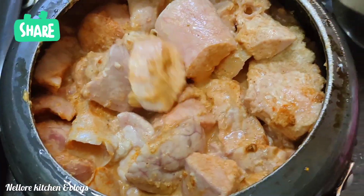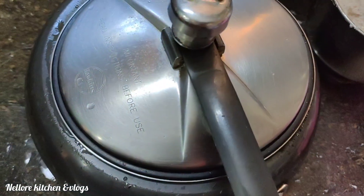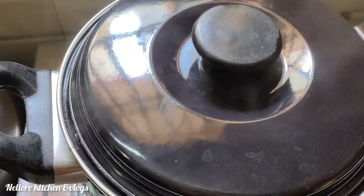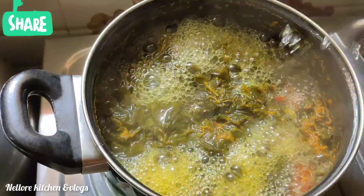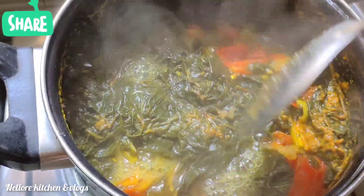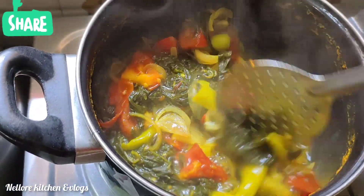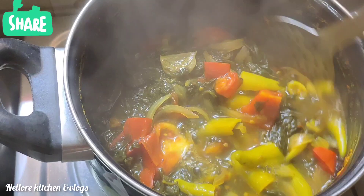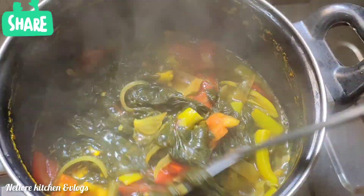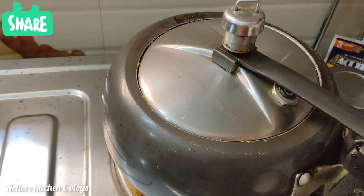You can use the other way to put water up to your plate and cover it like this. It is a little bit too long to put a pot like this. Then cook in the cooker.